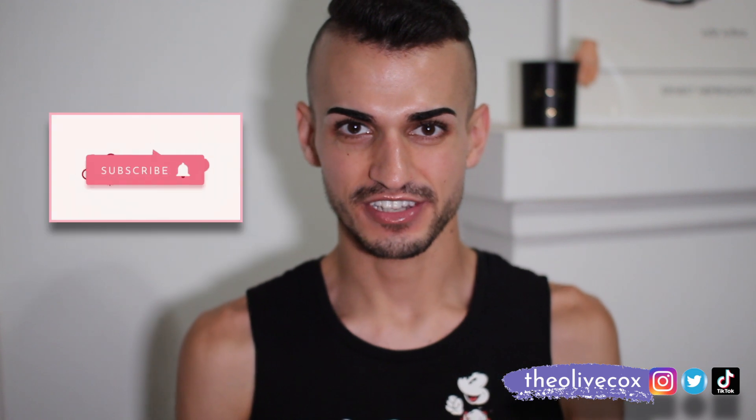But before we get into this video, you know what you have to do. Make sure you're subscribed to the channel. Make sure you check out all my other socials at the Olive Cox for more drag fun.